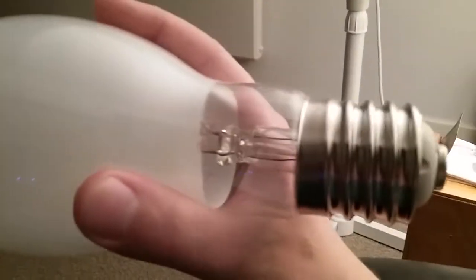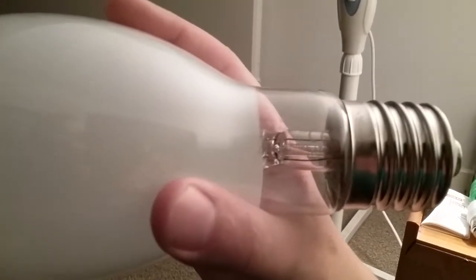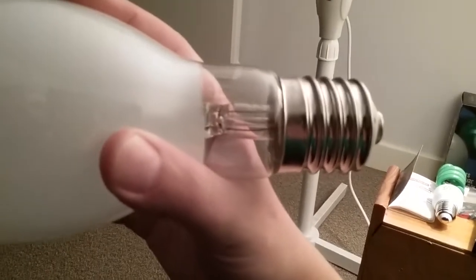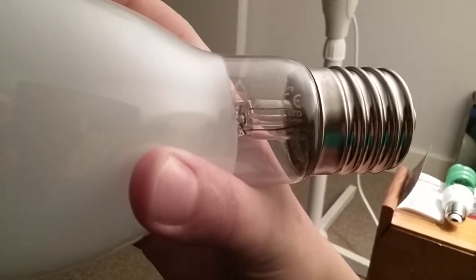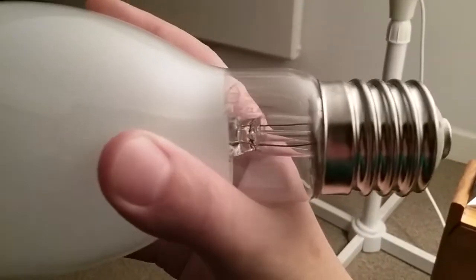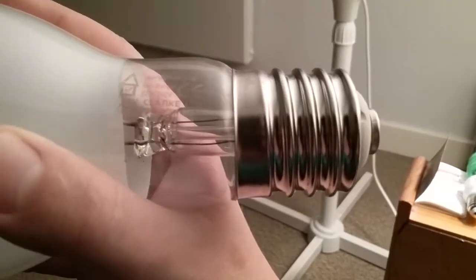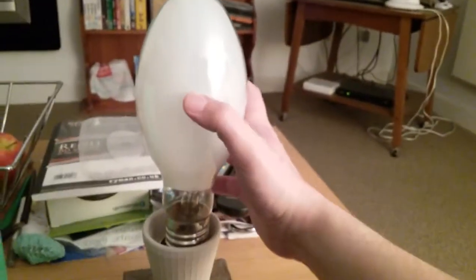It doesn't really have the name of the company on the outer glass, but on the bulb itself it says — it's a bit squiggly — BHM, 250 watts, E40, self-ballast, 220 to 240 volts, SW Clark Ltd — that stands for Limited — and it says quality lighting and lamps.